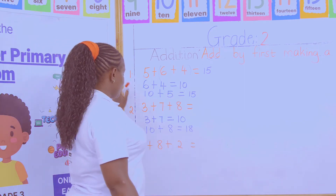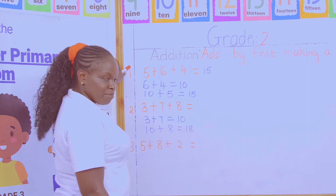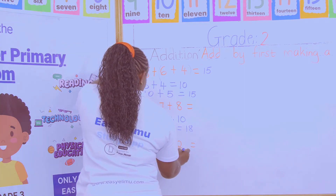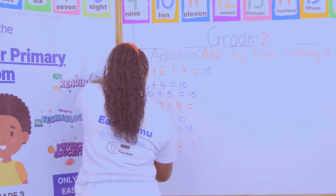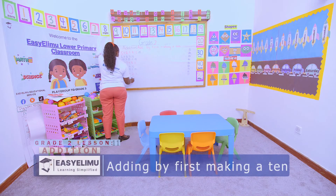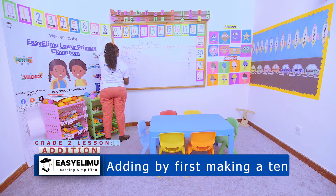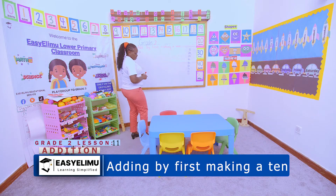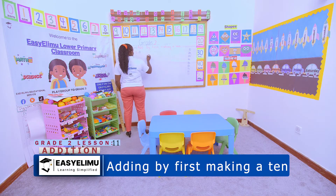The third question: add 5 + 8 + 2. Which two numbers here will make a ten? It is 8 + 2, which gives a ten. So I get ten plus five, and ten plus five equals 15.